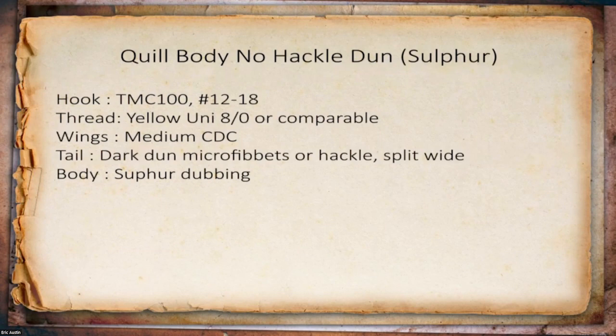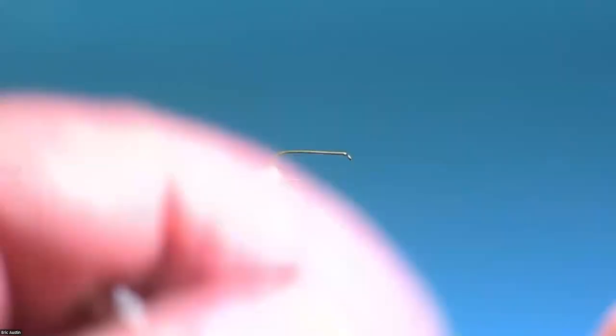Here is the recipe. I use pre-prepared quill bodies from Deez Flies — use Quill Body, not Quill Body 2. Quill Body 2s don't need to be soaked, which is terrific, but they sink like a stone — not good for dry flies. This is the dubbing I like for this fly. It traps a lot of air, it's a bulkier dubbing, not super fine. Super fine, while great for a fine body, doesn't float as well. For the sulfur version, I've caught a lot of fish on a size 14, and that's what I'm tying today. Thread is just yellow uni 8/0 or anything 70 denier. Wings are medium dun CDC. Tail: dark dun microfibits or hackle, split wide. Body is sulfur dubbing.